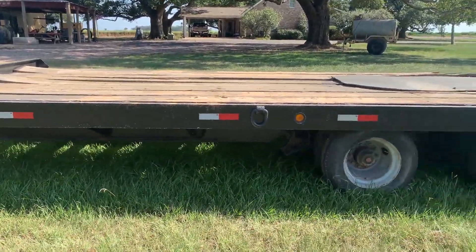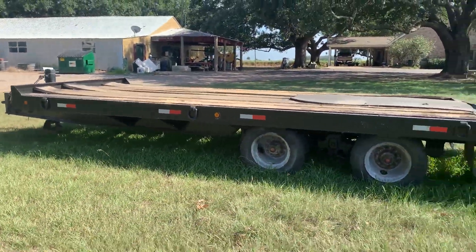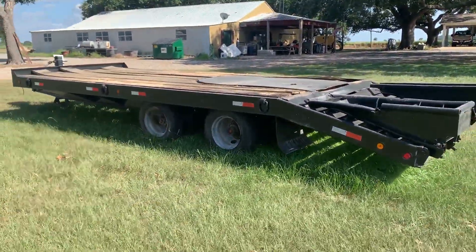The trailer's a really heavy-duty trailer. It's got air brakes on all the axles. The trailer's 24-foot long, and it does have the back 5-foot dovetail, as you can see with the fold-down ramp. This is a back-and-load, really heavy-duty trailer.